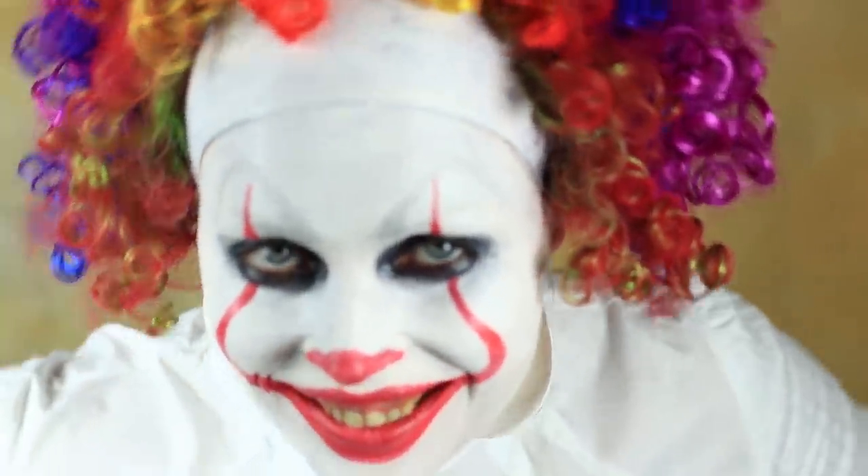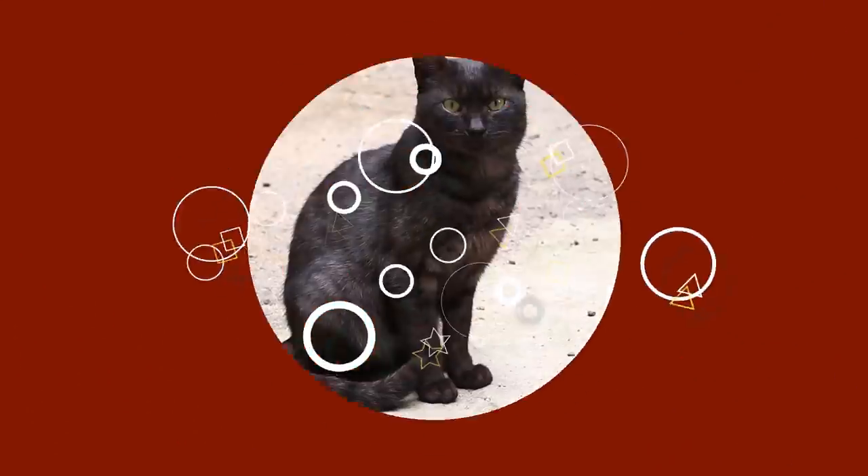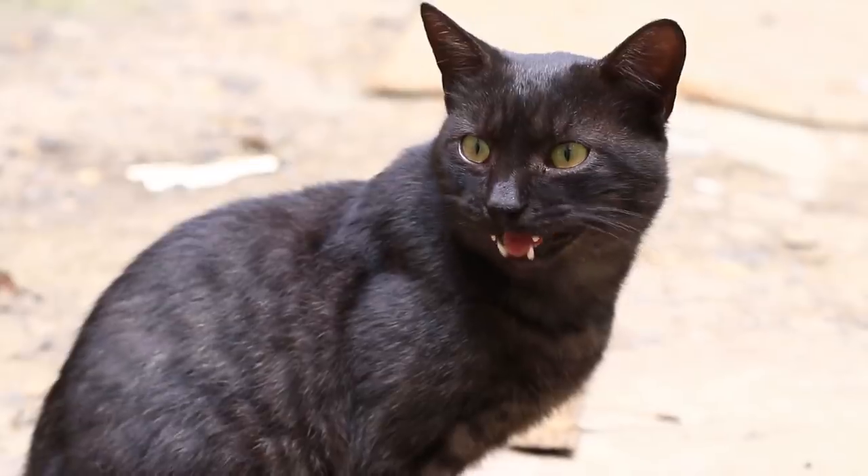Are you still wondering why many people are scared of clowns? It's thanks to Stephen King. A black cat is a classic symbol of Halloween — do you want to feel like a cat? Then do the next awesome makeup.